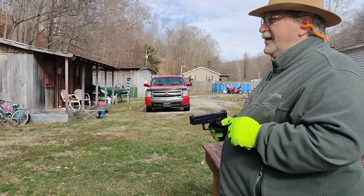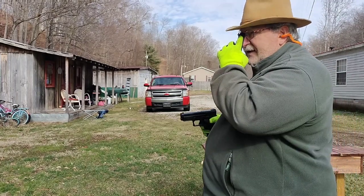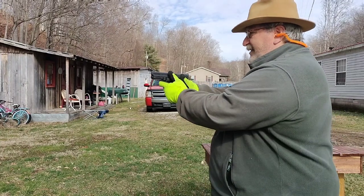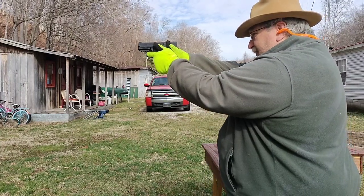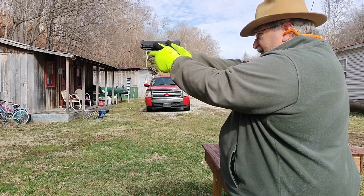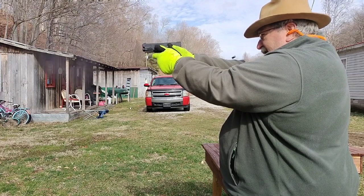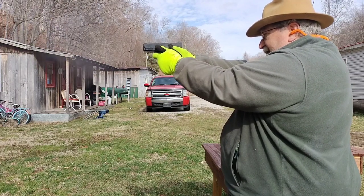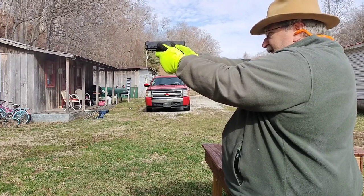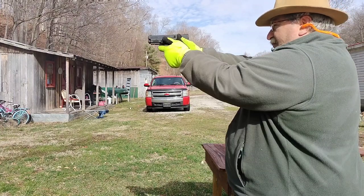Our little quarter-size torso target. See if we can hit it. I do have gloves on because it's cold as crap and I don't typically shoot with gloves, but let's see what I can do. Try not to ride that slide stop — and this will be our first shot. And I did hit it. I hit the first couple.